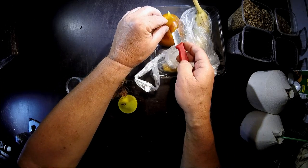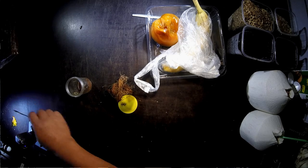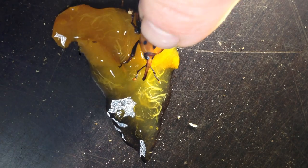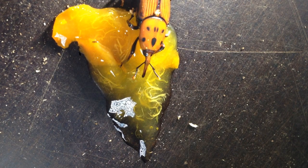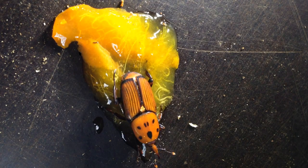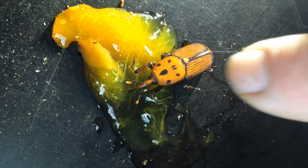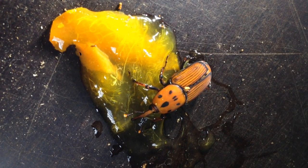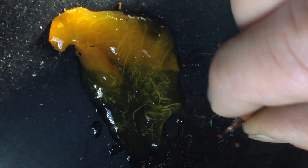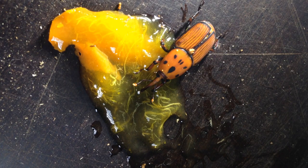I will not spend too much time giving you background information about this beetle. I just show you one here, and if you want more background information about the species and its potential, go see the interview with Australian entomologist Justin Whittle in the same channel — just go one step back in the playlist.